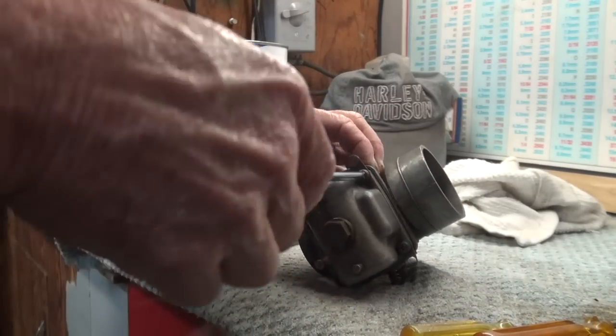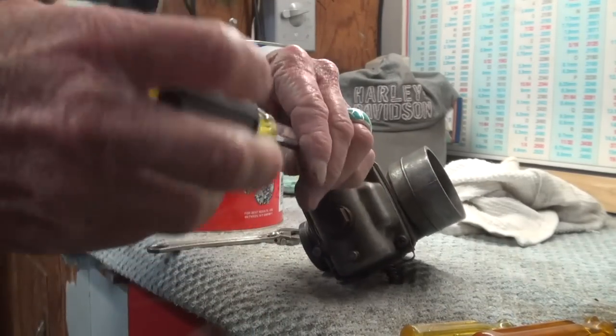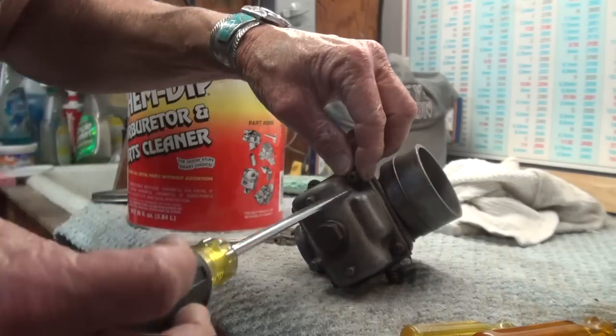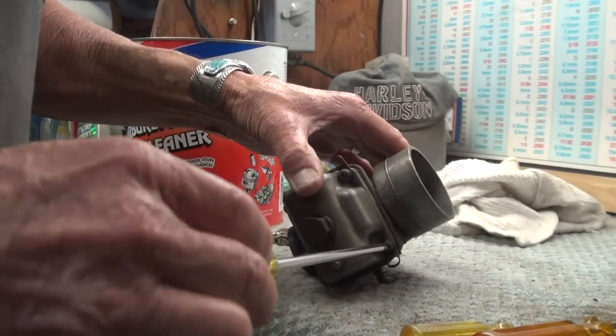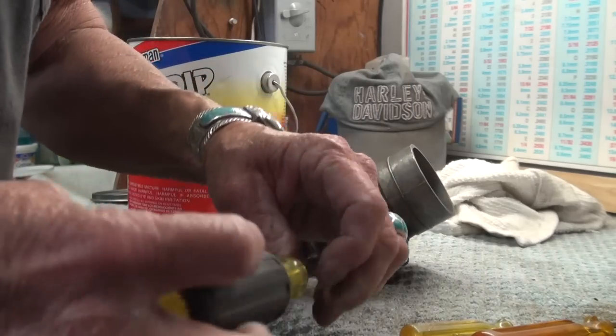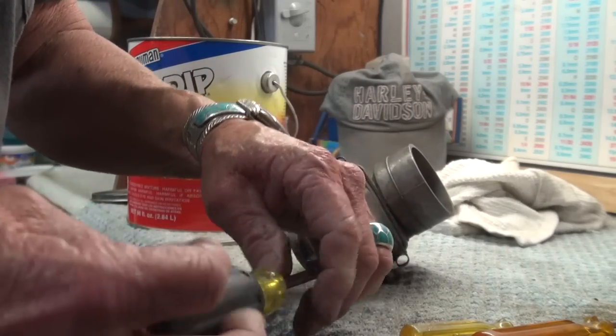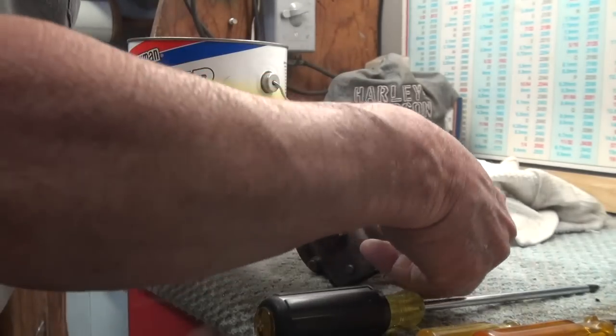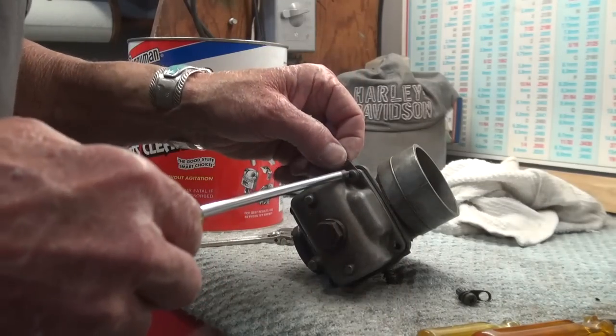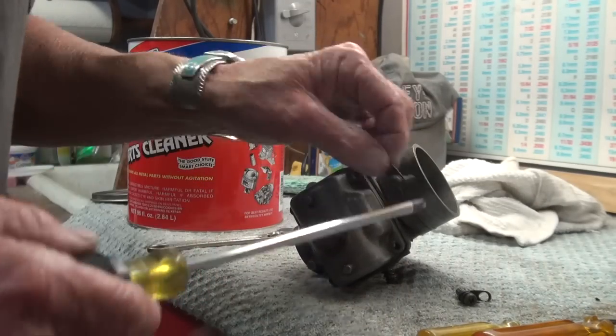Let me take the float bowl off here — it's four Phillips screws. There will be a gasket underneath this float bowl, and this is the original gasket that came on this carburetor when I bought it new in 1973, so the carburetor and the gaskets have lasted a lifetime.